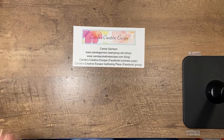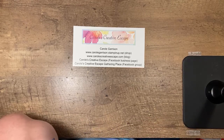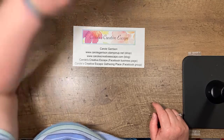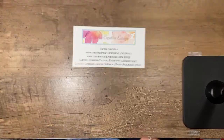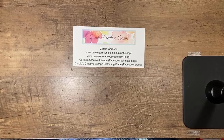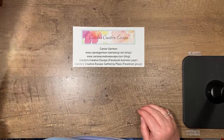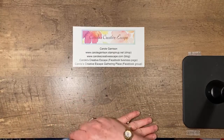Hello everyone, it's Carol Garrison with Carol's Creative Escape. I'm starting about a minute early to make sure I can get all my connections in place before my actual live event starts at 7:30. It looks like it is working — usually I have to struggle the first few times, but today it worked perfectly, so I'm just going to wait a minute or two to make sure everybody has a chance to get started on the video.